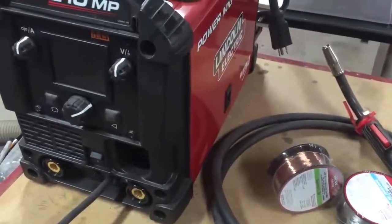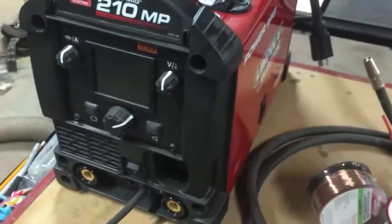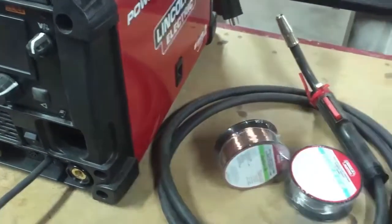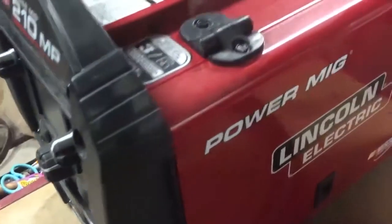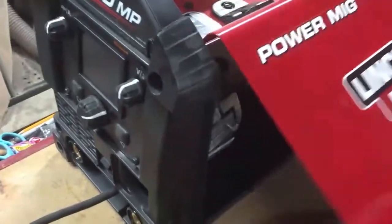Now for the TIG process, it doesn't come with anything for TIG. You have to get a TIG torch, your hoses, a bottle of pure argon, and decide whether you want a scratch start or pedal. If you want to use a pedal for TIG, you've actually got to install that through the side. You have to take the whole thing apart because way down inside you have to install the pedal and wire it up.